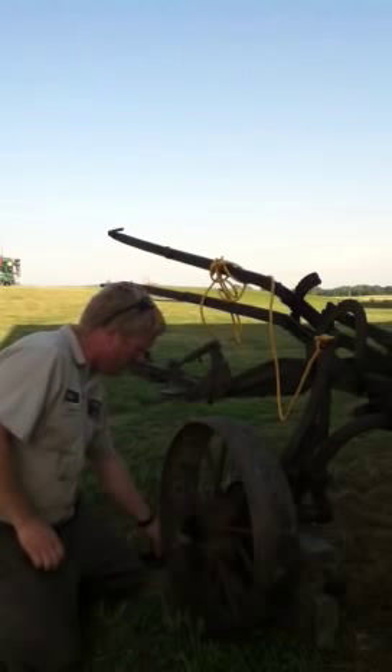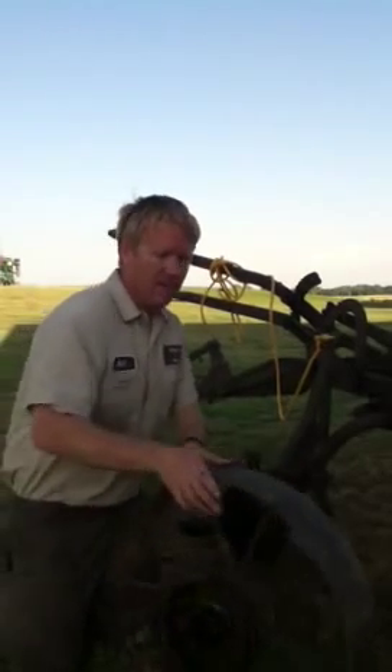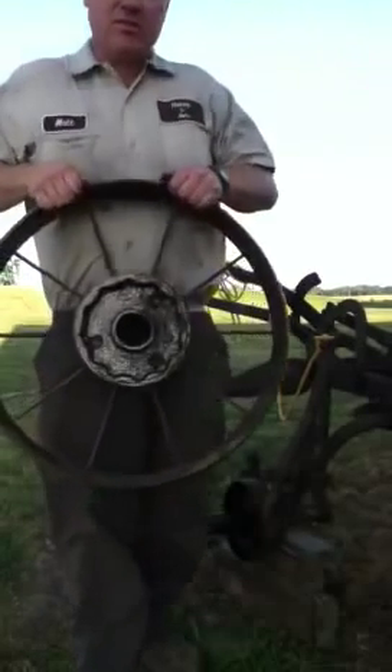Take those washers off. Pin out. The wheel slides off easily. That's what it looks like inside.